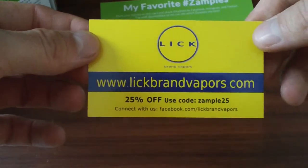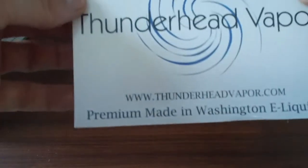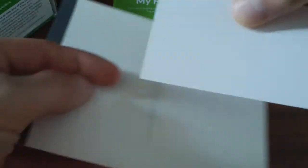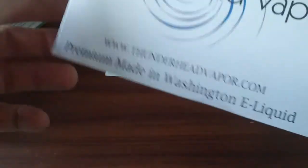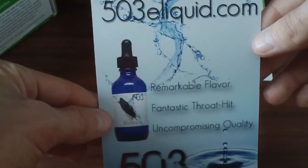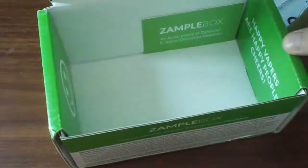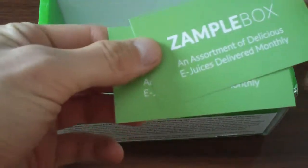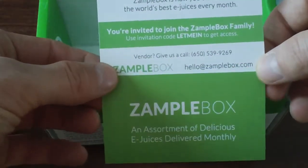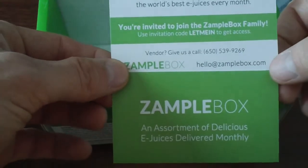Something from Lick Brands — a 25% off coupon. Thunderhead, made in Washington — so that's another coupon. And then something from 503 E-Liquid, which is Minnesota born. I think that's pretty cool because I'm not too far from Minnesota. We also got a little XampleBox card — this is the front and this is the back. It's got a little invitation code, but I didn't need to use an invitation code.